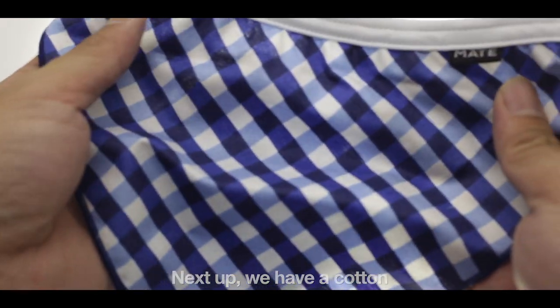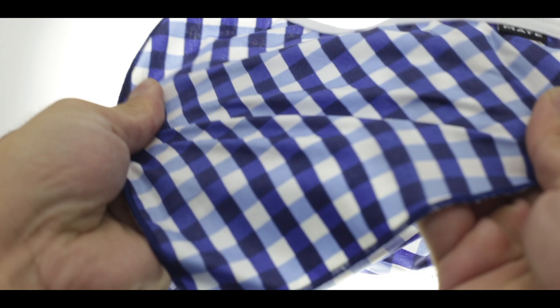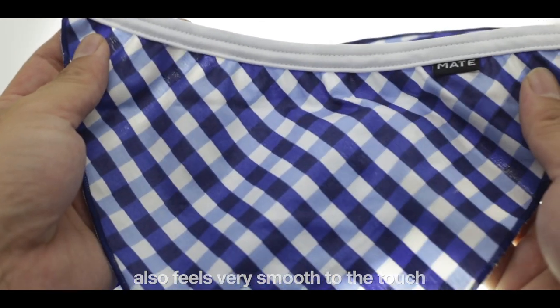Next up we have a Cotton Blue Checkered. It's not too thick compared to other cotton fabrics and also feels very smooth to the touch.